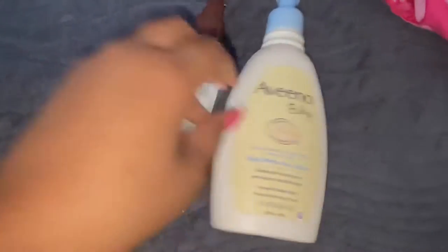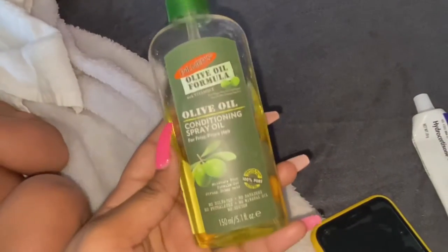I use the Aveeno and the hydrocortisone. I use about this much on her body, and a dot of hydrocortisone for her sensitive skin, and a little dot of Aveeno for her face.